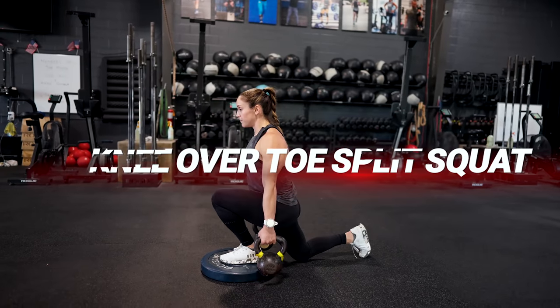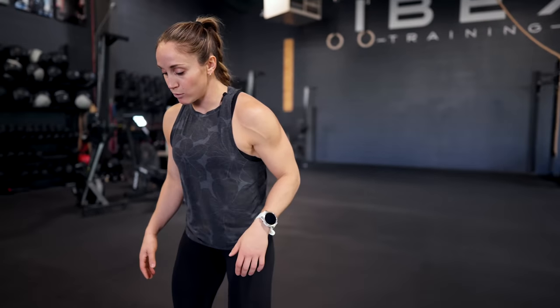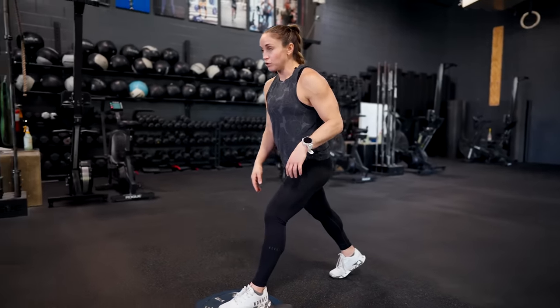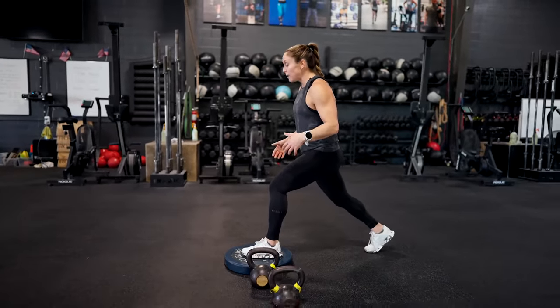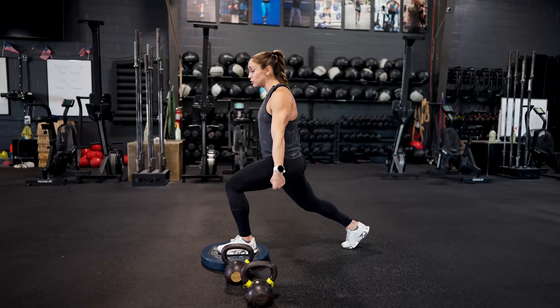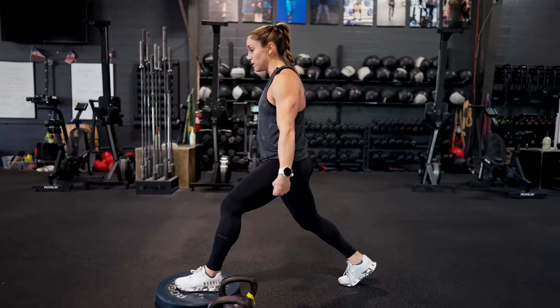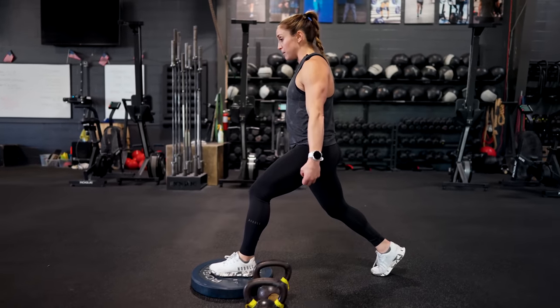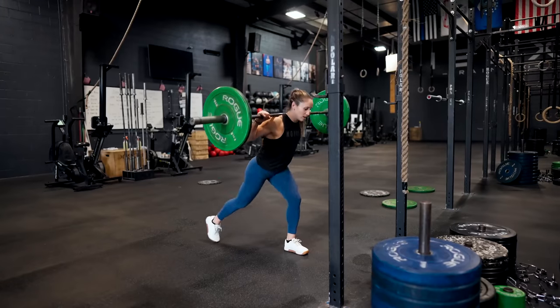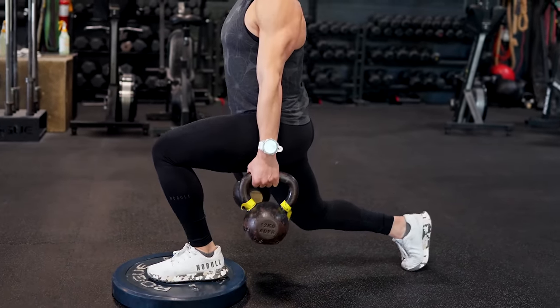My next favorite exercise is a knee-over-toe split squat with the front foot elevated. A lot of times we think we shouldn't drive our knee over our toes, but we can actually use that movement in a controlled manner to strengthen our quadriceps and make our knees feel better. I've got a 45-pound plate — one foot all the way on the plate with no heel hanging off — then take a healthy step back into a split squat stance. Keeping my chest upright, I drive my knee out over my toe while keeping my heel down on the plate, then drive back up. This really works the VMO and quadriceps. You can load it with a back rack, front rack, kettlebells, or a suitcase hold.